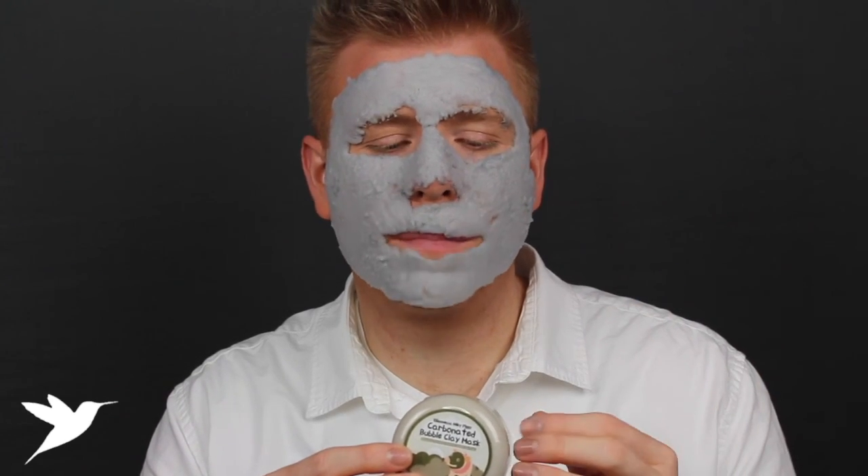However, my skin felt really smooth, really moisturized, not dried out, and definitely really clean — so I liked it. I just don't know if I'd rebuy it. I'll definitely look into other carbonated masks, and if you have any recommendations for great carbonated or bubble masks, please leave them down below because I'd love to try a couple of different ones to find which one I really like.